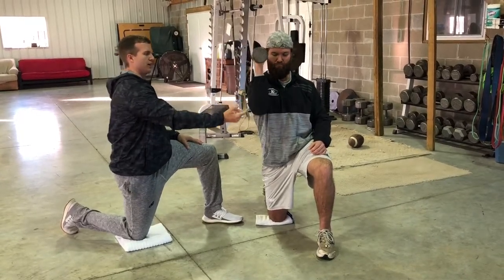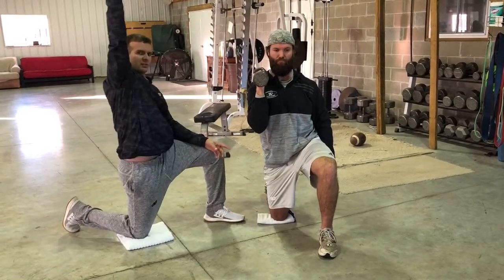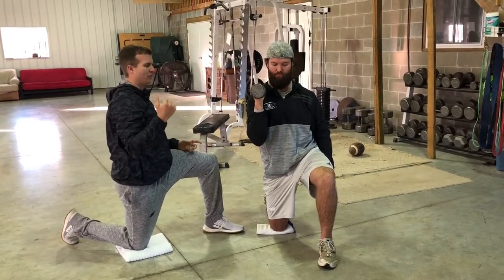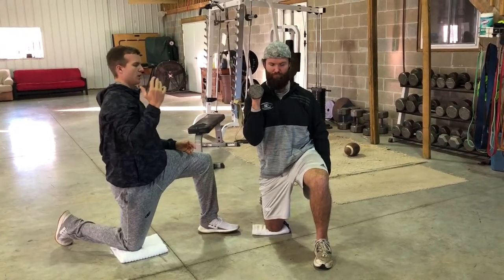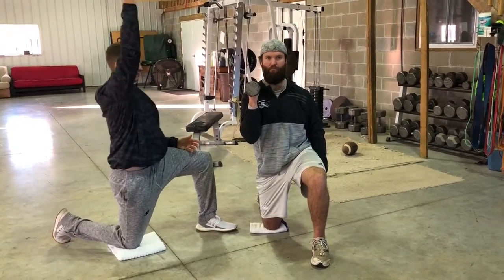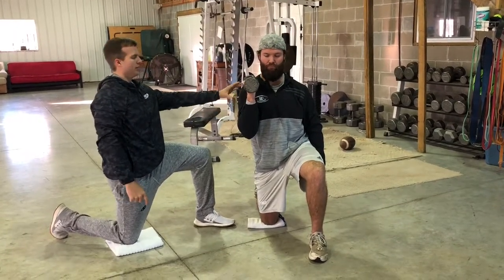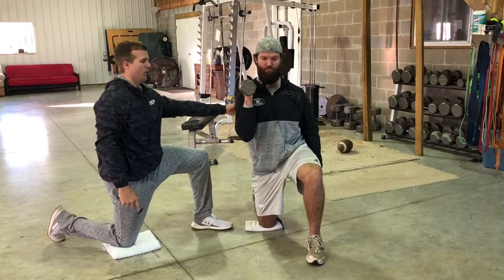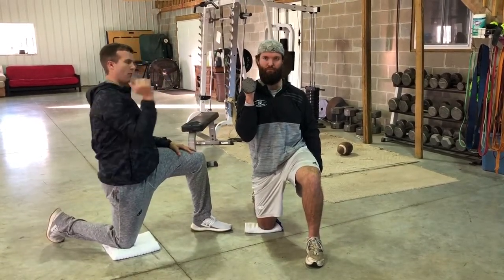What we're trying to do here is reinforce using the external rotators in an overhead position. A lot of times, if we're pressing a lot, we start to lose this capability of pressing in this plane — we develop weakness of serratus anterior, weakness of the external rotators, and weakness of the lower trap. So we're trying to reinforce rotating that scapula up while we press.